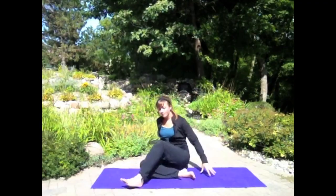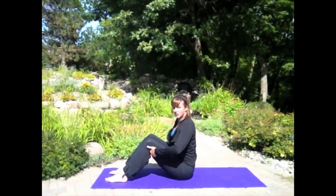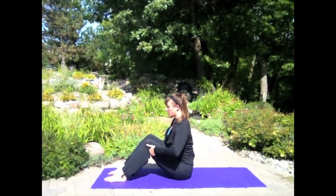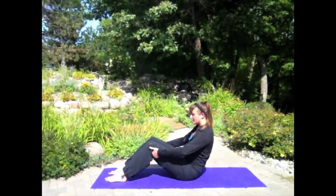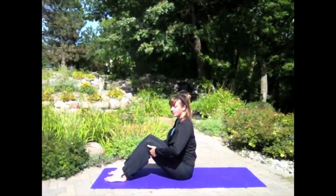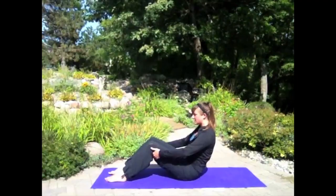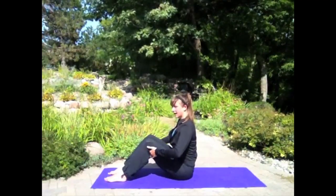Thank you so much for joining me for this Pilates practice. We're going to get started in a seated position. Meet me with your feet planted, hands behind your thighs. Sit up as tall as you can. On your next exhale, roll back so your arms are almost straight. Inhale, sit up tall. Exhale, roll back. We're just warming up our abdominal muscles here a bit. Inhale up, lengthen. Exhale, roll back.